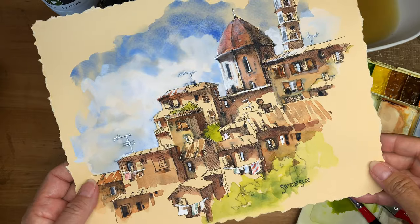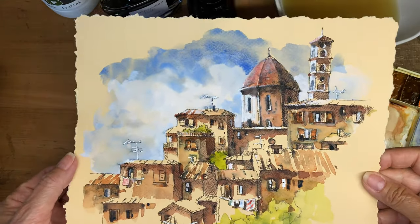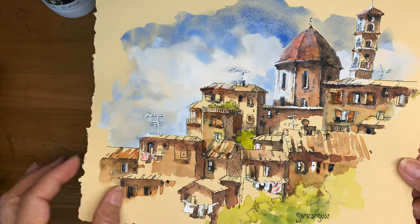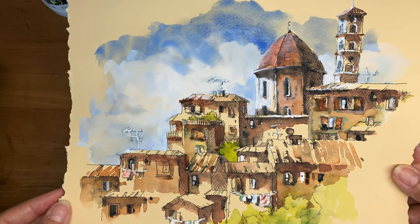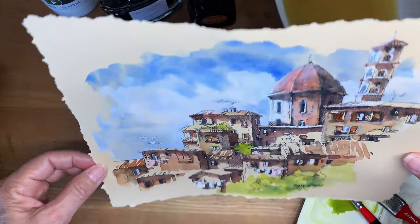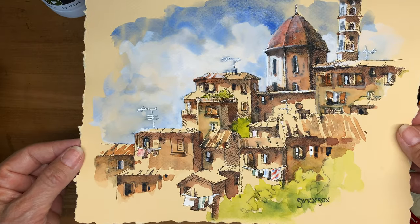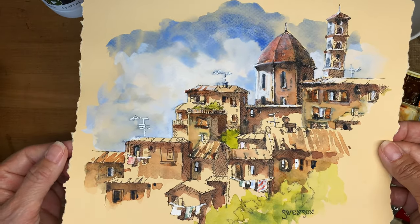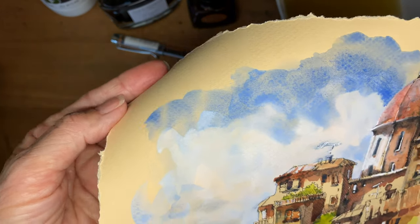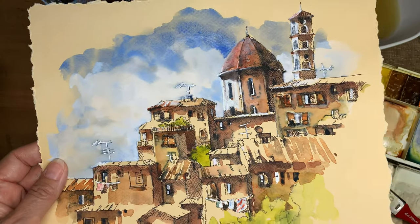I enjoy sketching on toned surfaces. This paper happens to be the Canson Me Teintes. It's kind of a warm tone and surprisingly this paper, even though there's a little bit of wobbling, really handles watercolor nicely. I believe it's 65% cotton content. It has a little bit of tooth to the surface and it's internally and externally sized, so it really handles watercolor nicely.